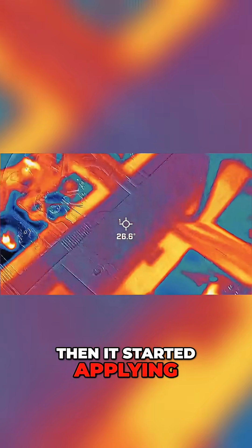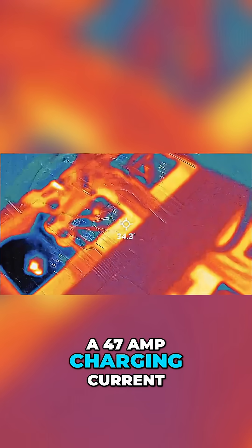Then the BMS said we are thawed and ready to go, and it started applying a 47 amp charging current.